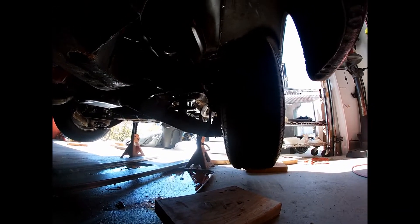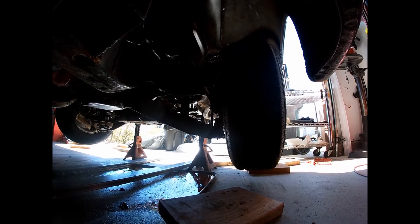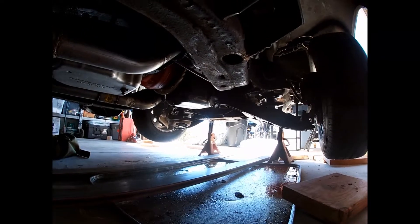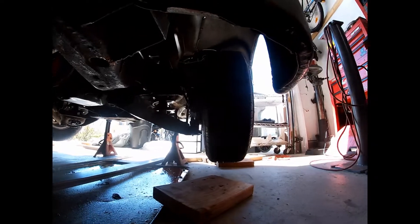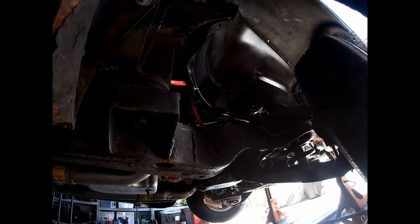Lowering springs — I think those are Belltech three-inch drop, maybe a little aggressive, so maybe they're two-inch. And then Belltech lowering shocks on there. New ball joints and all that. Coilovers would be the way to go, honestly — adjustable height coilovers. That's kind of where I want to go next.